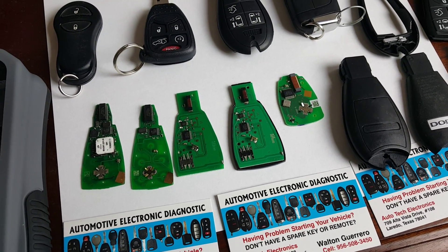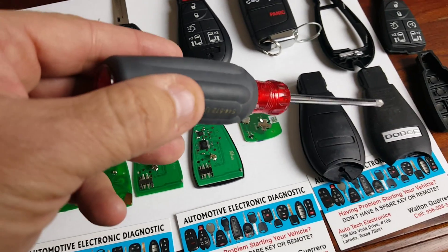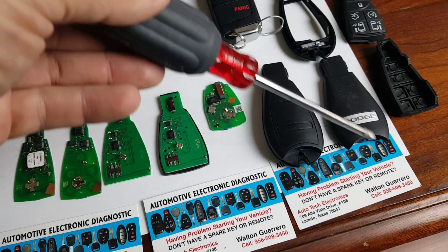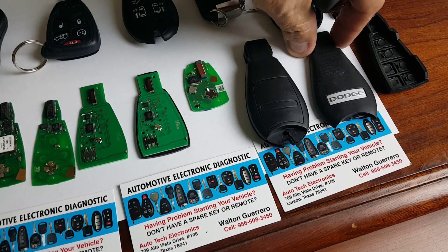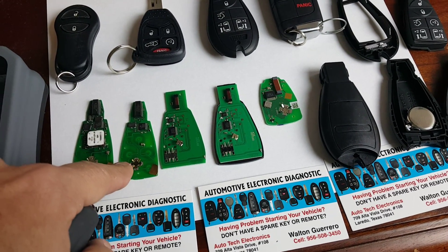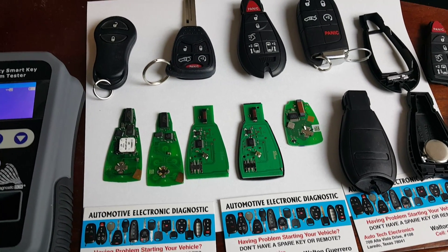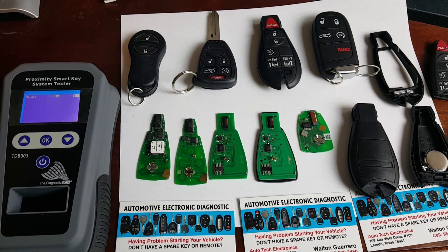Remember the saying — you get what you pay for. All the fobs that we work with are the second-generation fobs that have the flat-back casing, meaning it takes two halves to remove the circuit board and install the battery inside. Here is the circuit board for the flat-back fob remote. It does cost a little more but will last five, six, or seven years if you take care of it properly.